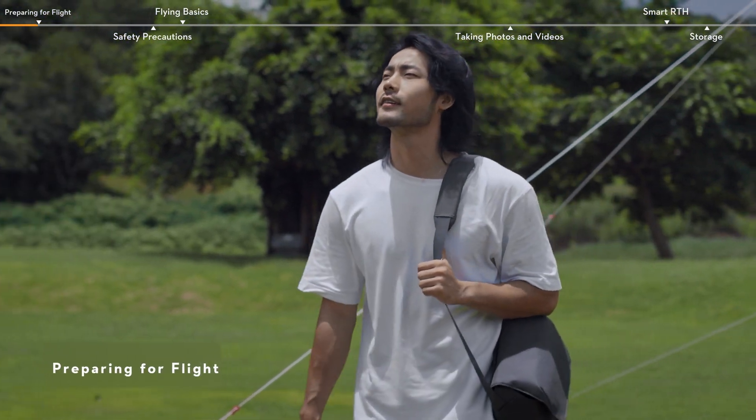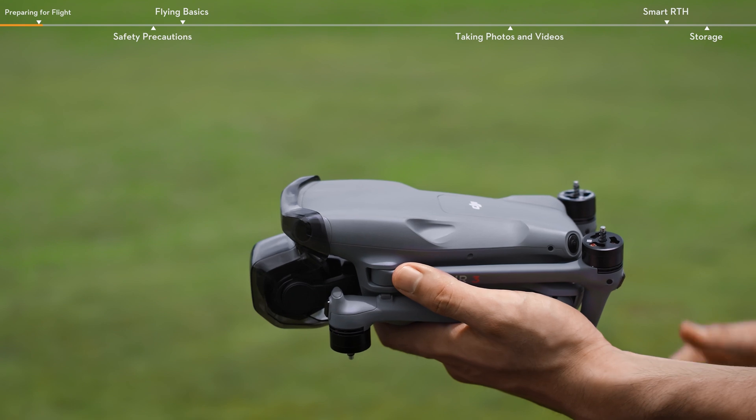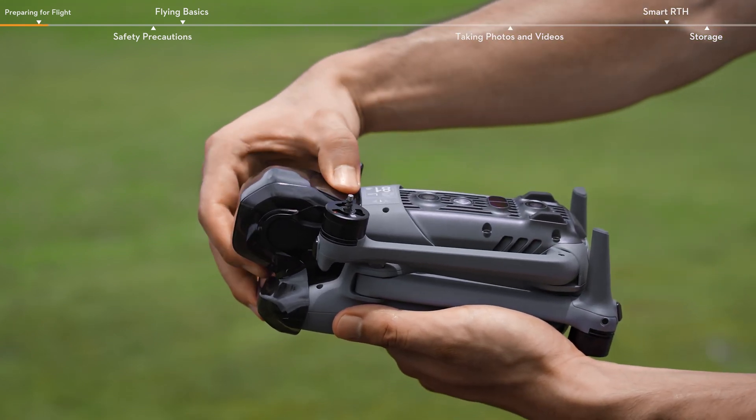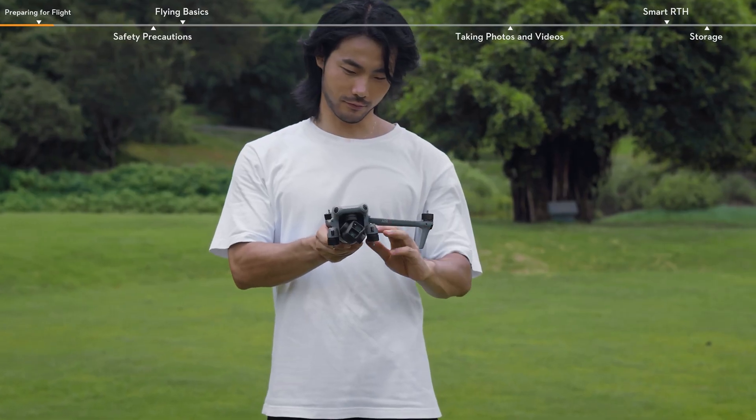Preparing for a Flight. Turn over the aircraft. Press down the gimbal protector slightly to remove it. Unfold the aircraft's arms.